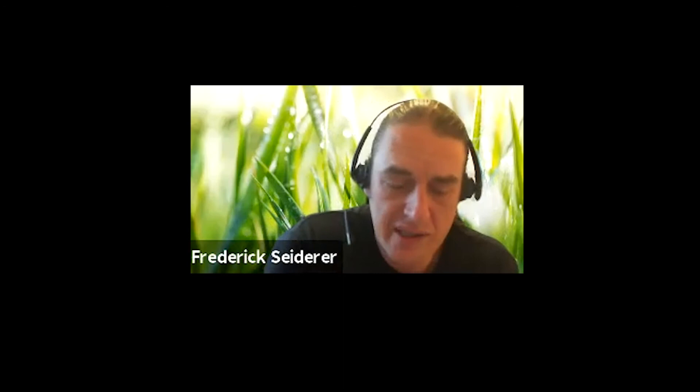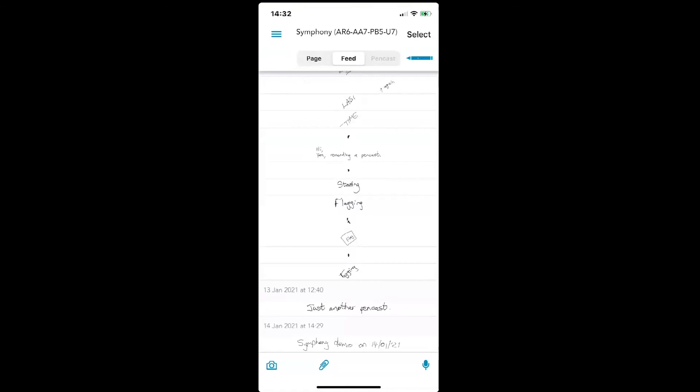So that's basically the gist of the technology — you write in your notebooks, it gets synced to your mobile device. One thing I want to show quickly is the transcription.